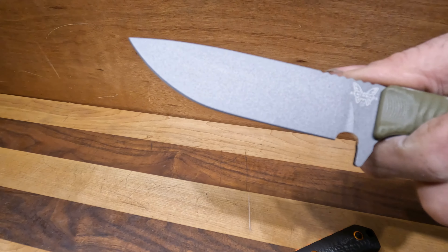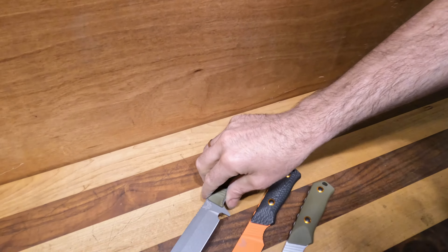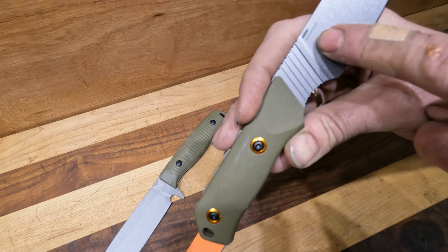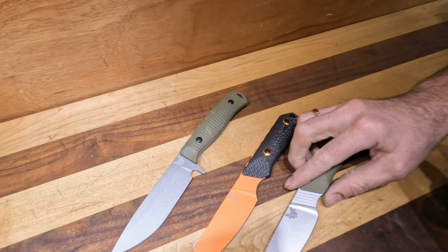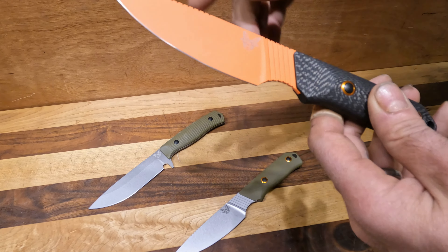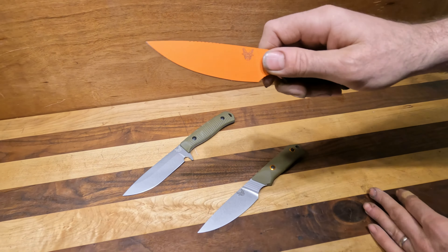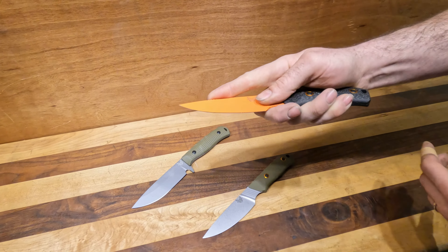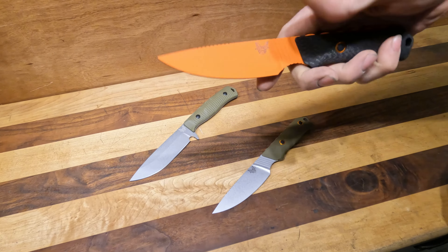This is the Anonymous — it's OD green G10 with CPM CruWear and it's got that gray Cerakote on it. Nice and big, more of their tactical line. Then we have two different iterations of the Raghorn: the base one in CPM S30V with OD green G10, and then the upgraded version in CPM CruWear with orange Cerakote and a carbon fiber handle. I love the Hunt Series — the jimping they put in for the thumb, the jimping for the finger, and this ramp down is just so comfortable.